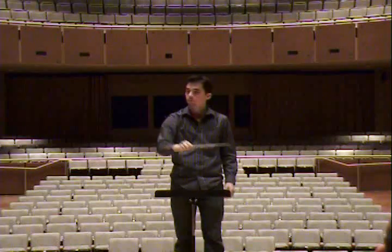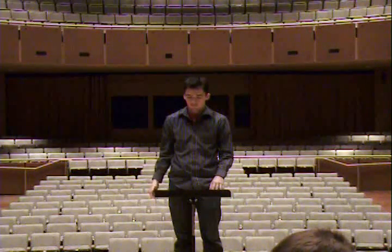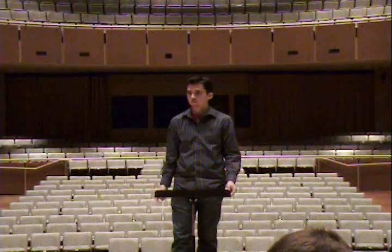We'll be fine on number two. The only comment on number two is I thought the pianos were pretty big, but they contrasted the forte enough that everybody — well, it's going to be piano, but it's not forte.